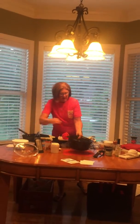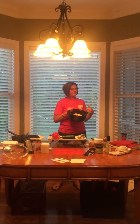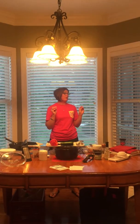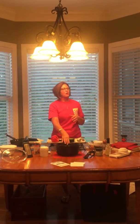To start with, all I have in my Rock Crock is some cheese tortellini — just a 19-ounce package of cheese tortellini. How many of you are familiar with the Rock Crock? Is there anyone that has seen the Rock Crock? Okay, a couple of y'all. How many of you are familiar with our Deep Covered Baker, which is a piece of stoneware?